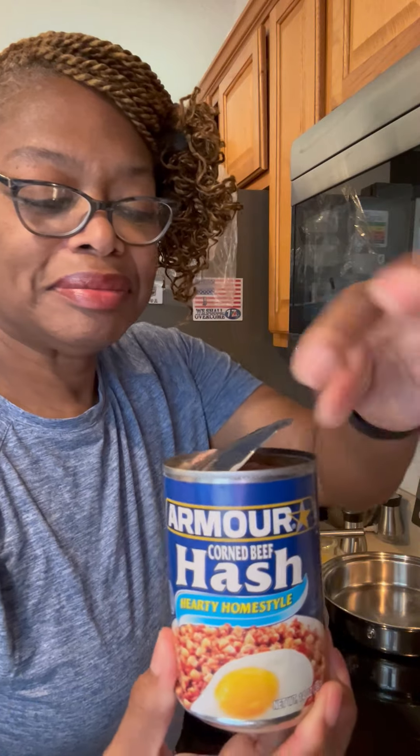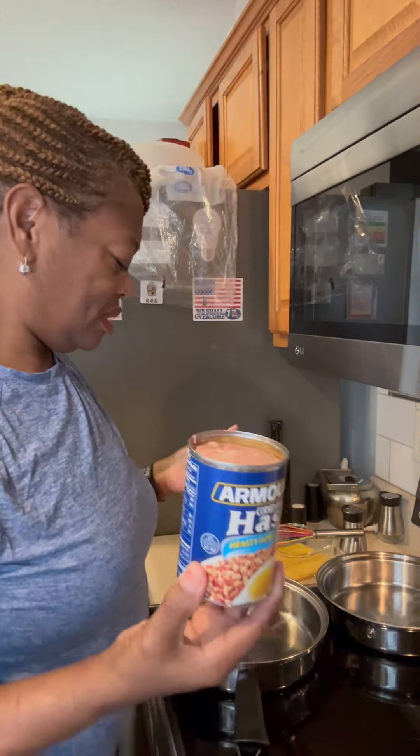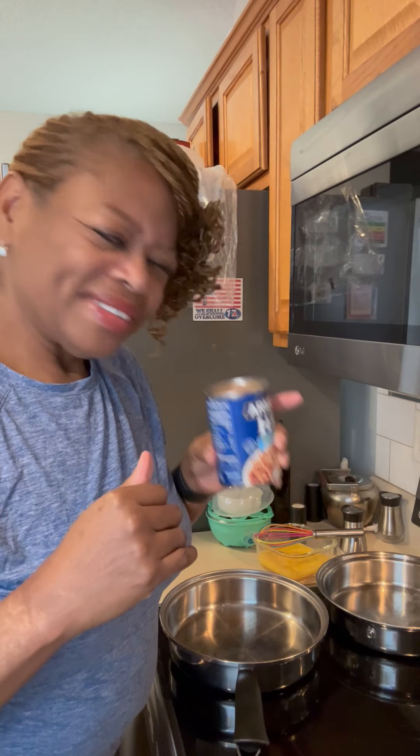I'm going to try to cook this stuff. I've opened it but I haven't done anything with it yet. It ain't smelling too good, I'll say that. Oh, I don't know about this. I'm just going to put it in the pan, season a little bit — just maybe some pepper. I got some croissants in the stove, I'm going to do some eggs and grits, but yeah, we're going to see about this.